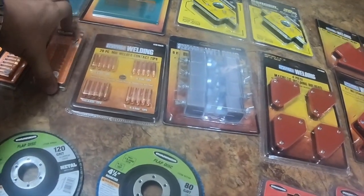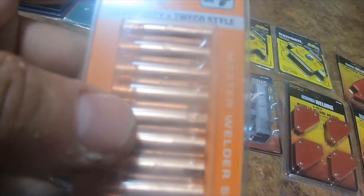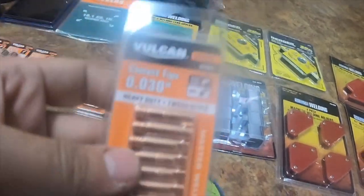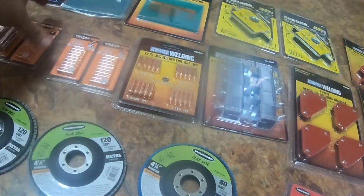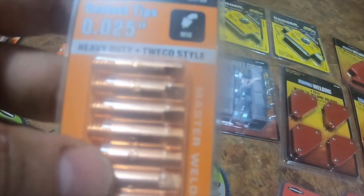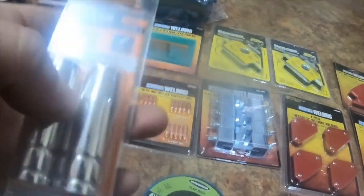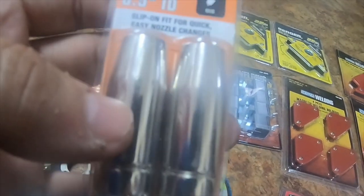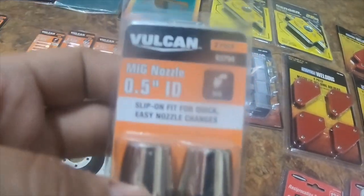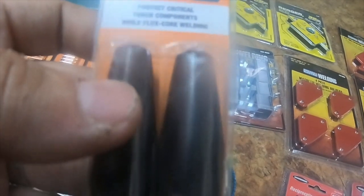I got some Vulcan branded ones also — these are 0.035, a 10-pack, part number 63791. I got a 0.030 10-pack from Vulcan, which is 63790. I got 0.025, part number 63796, also a 10-pack. I got a MIG nozzle 0.5 inch ID slip-on nozzle, two-pack, part number 63794.